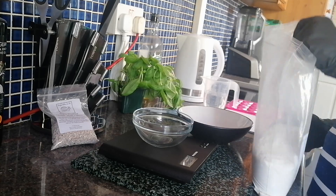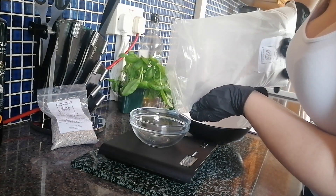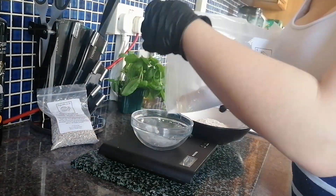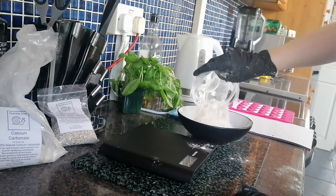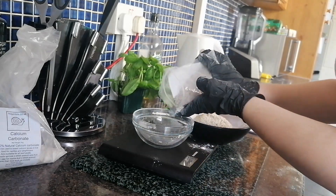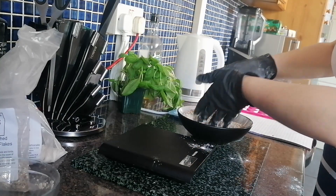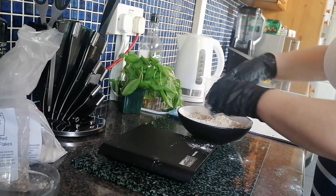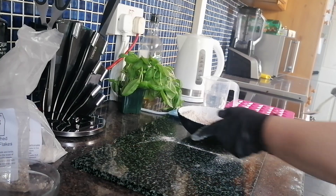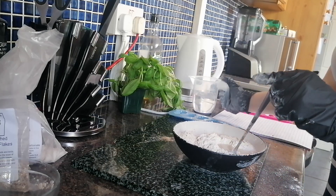For 80% calcium carbonate I'm going to be using 400 grams of the calcium, and 100 grams of the triple washed oyster shell flakes. I'm just going to give it a little mix, then start adding a little bit of water a bit at a time to see if I can make it into a paste.